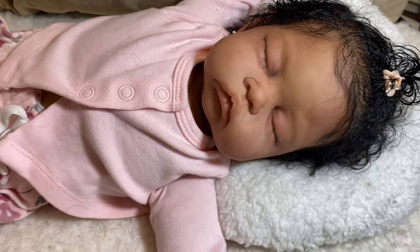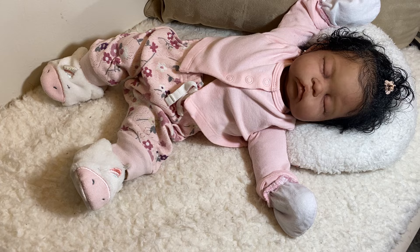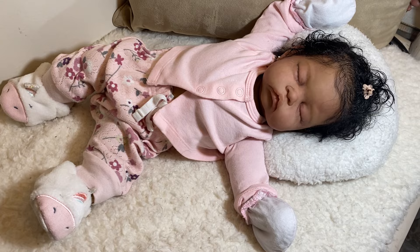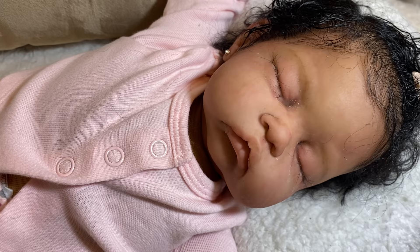Her little size, she just looks so real to me. I love how she feels. I added extra weight in her body and she really, really feels great. I just wanted to come on and let you see her. I haven't given her any eyebrows yet — they're just lightly painted, but I didn't root them. I don't even know if I'm going to root them.